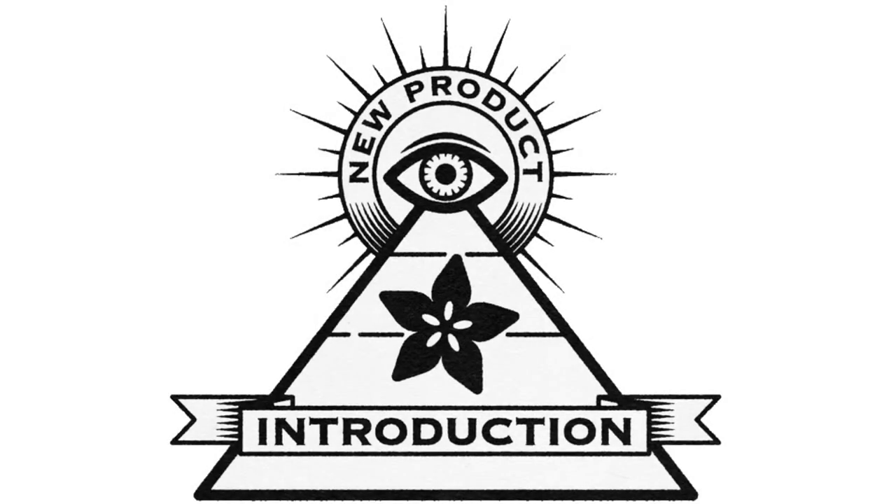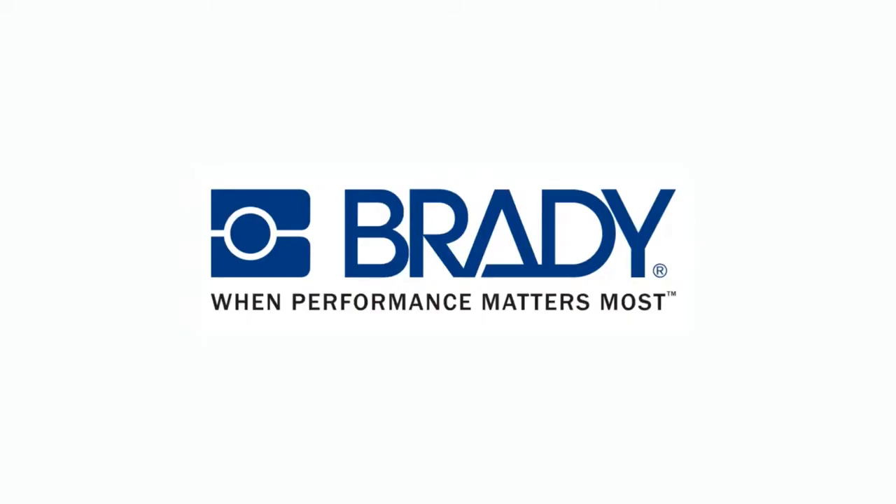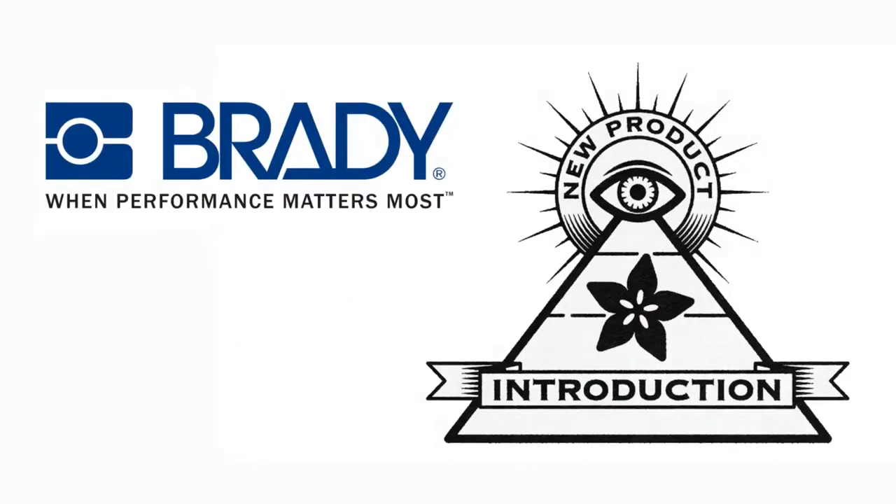Hi on NMPI. IonAPI brought to you by DigiKey. That's this week's new product introduction.